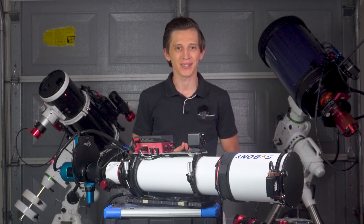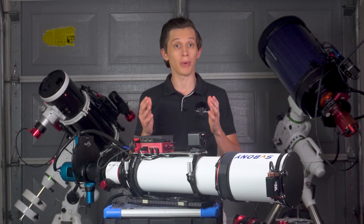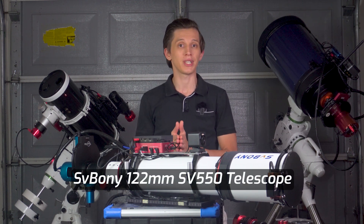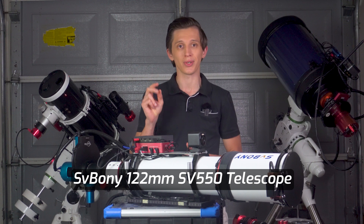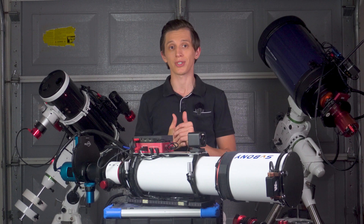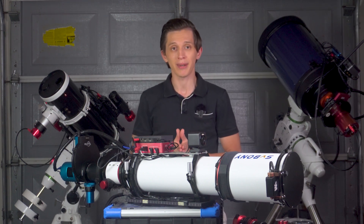Hello everybody and welcome back to the channel. In this video I will share my review of the 122mm SVBony SV550 telescope after two years of using it. Since then I've collected about 1000 hours of exposure time on different targets and I believe enough time has passed to form good feedback about the telescope.